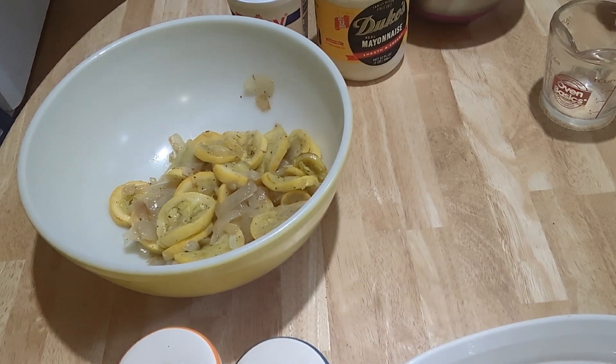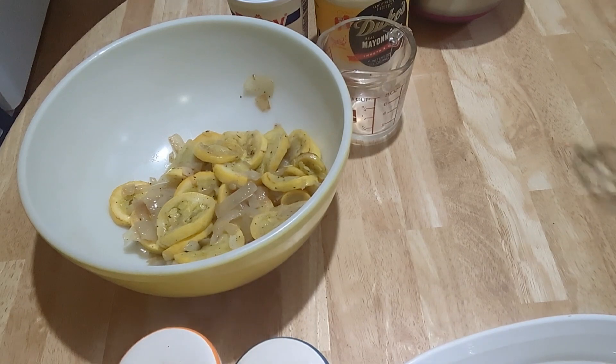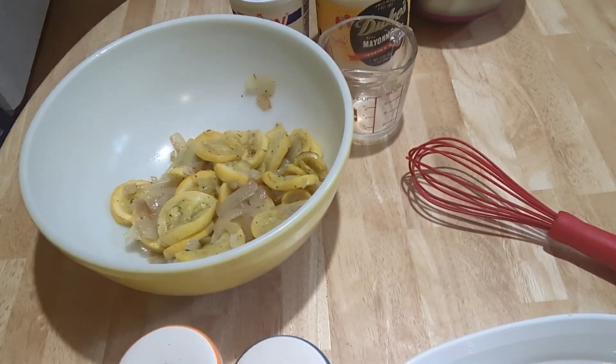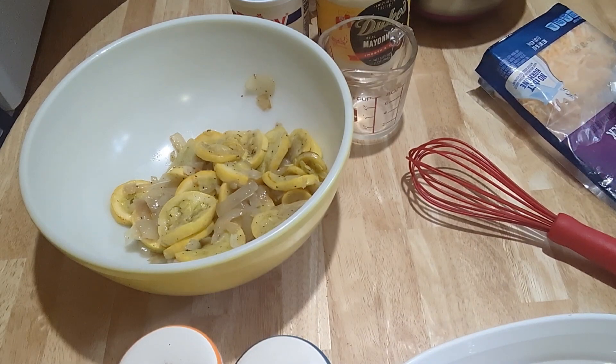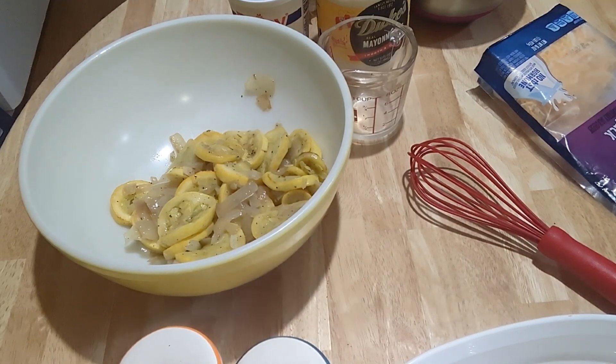I forgot to tell you — I have my oven preheating at 350. Now we're going to mix the casserole filling. We need some sour cream, mayonnaise, one egg, cheese, and salt, pepper, onion powder, garlic powder, two more tablespoons of butter, and one sleeve of Ritz crackers — or any kind of buttery crackers you like; you can use the store brand.